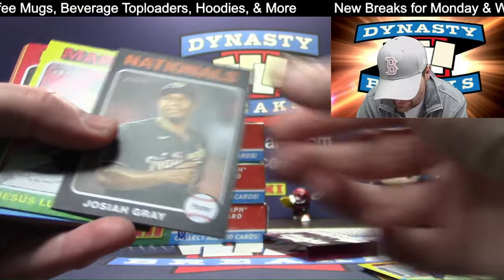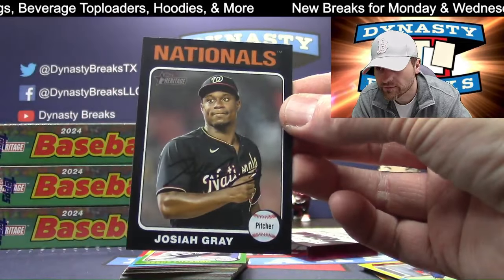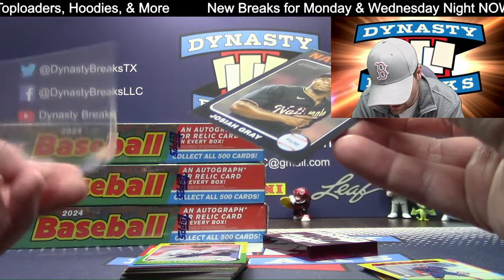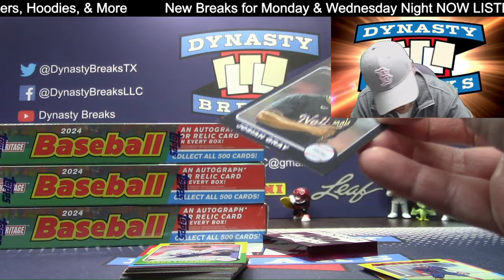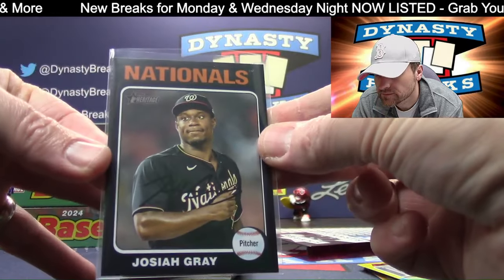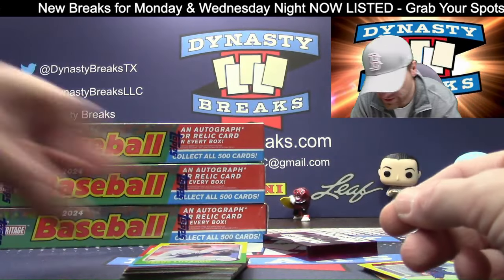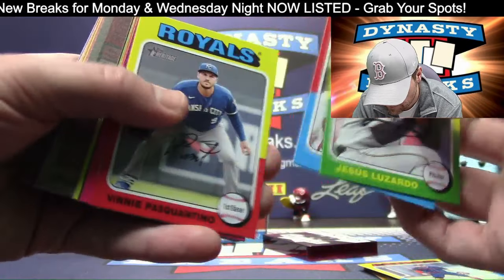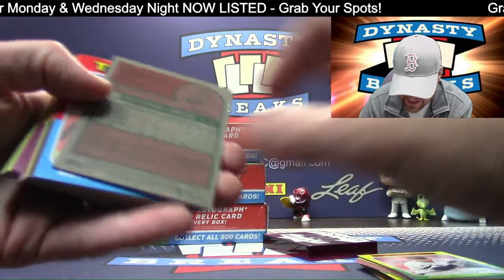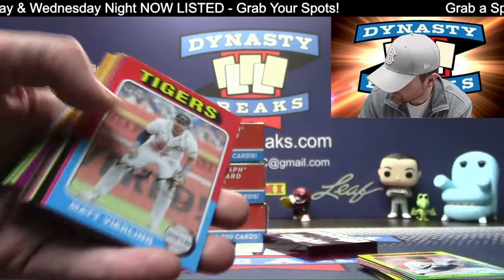Black parallel for the Nationals — there you go. Nationals, one of the last teams to sell. Black parallels are a little bit tougher to get. Kyle Finnegan.